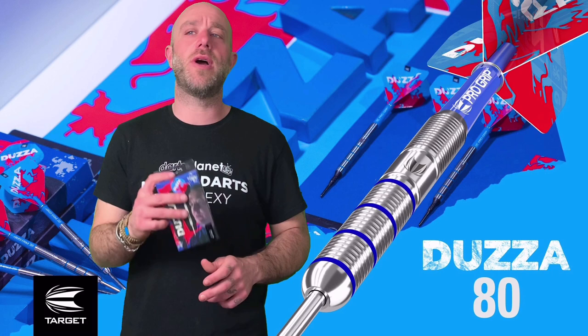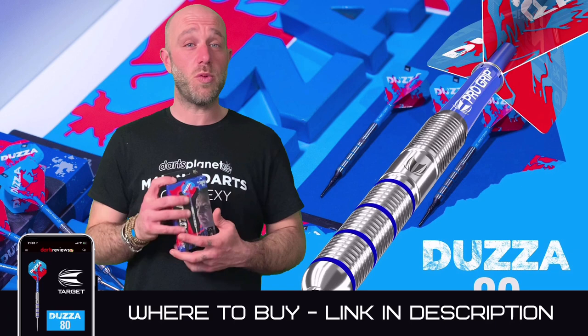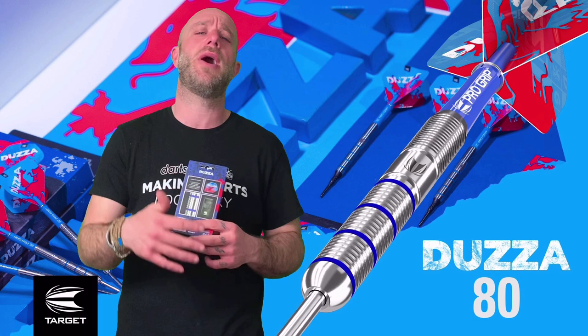Quick summary on the Dozzer darts: retail price £36.95, a player-endorsed dart at 80% Tungsten — not a bad price at all. The darts were okay, actually. They flew really nice through the air. I thought with the short stems I might struggle to throw them, but they didn't — they flew really nicely. You can see in the video they went into the board at a nice angle, so I can't really fault them.